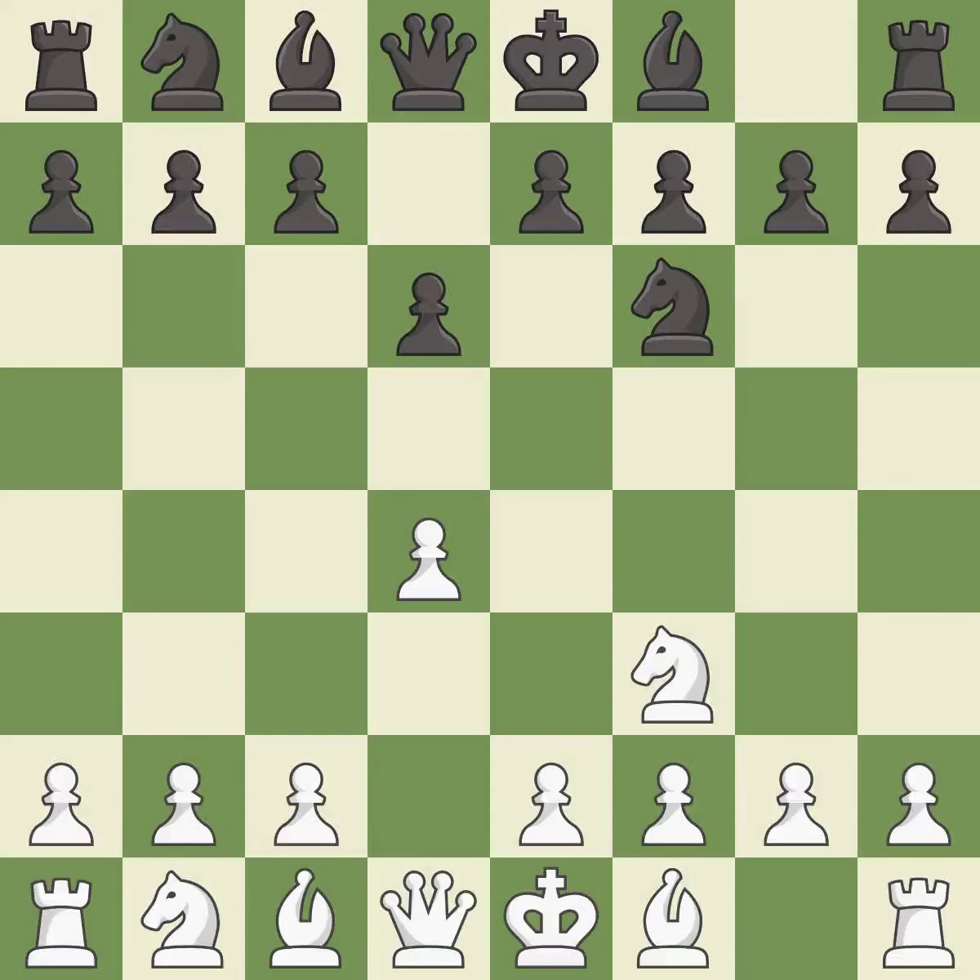D6 controls the e5 square and allows the light-squared bishop to develop. C4 takes space in the center, controls the d5 square, and prepares to develop the knight behind the c pawn. This develops a knight off its starting square, getting it into the action.